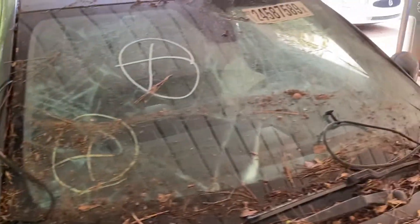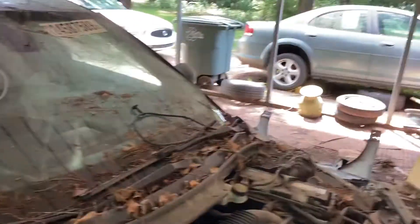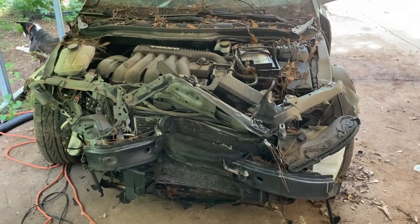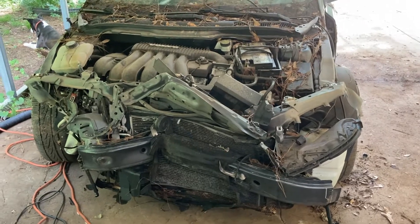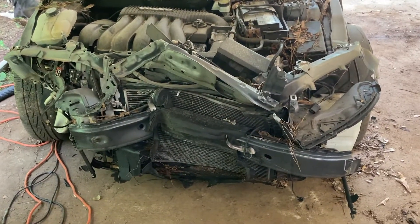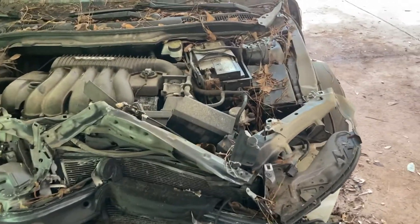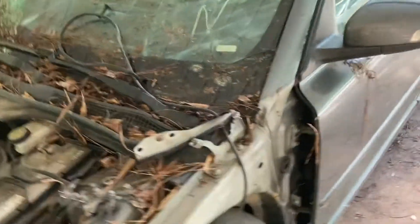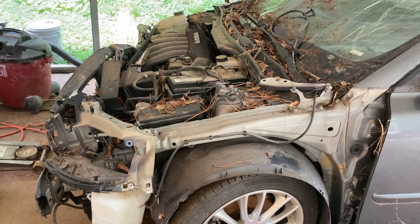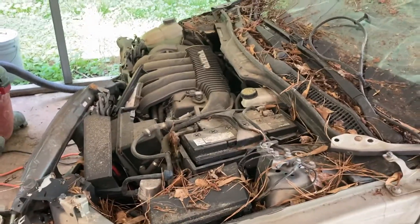I haven't done a whole lot to it at all. I took the hood off and the two fenders — really all of that was just kind of hanging there — and the front right headlight was obviously decimated. This thing is pretty shot. What I'm trying to get to first is I want to see if the engine is damaged, and if it's any good, then I'll make a decision from there.